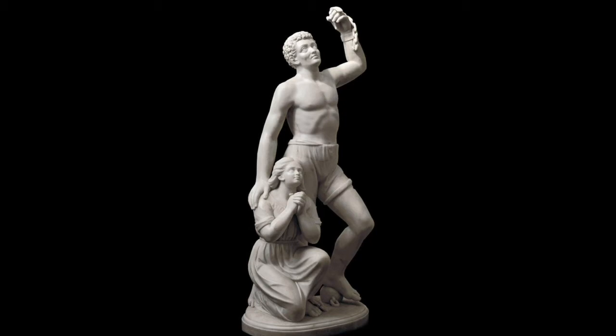Some scholars believe that the woman's kneeling position and clasped hands are meant to allude to the hopes of Lewis and many other African-American women at the time, that they would be given full voting rights as well as being freed from slavery. Regardless of whether this was Lewis's intention or not, it is clear from the woman's expression that she is meant to convey a sense of hope for the future. You can see this work of art at the Howard University Gallery of Art in Washington, D.C.